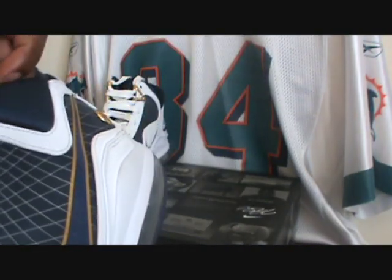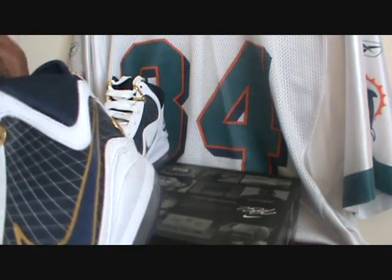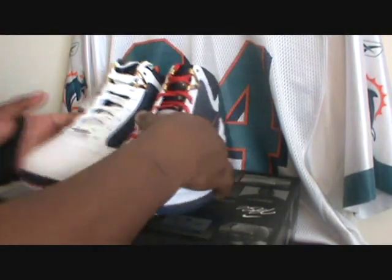So if y'all can pick that up, they're maybe four or five dollars — you can find them at the Nike store for about four or five bucks. I copped some at the Navy store for two, so I had to grab it.